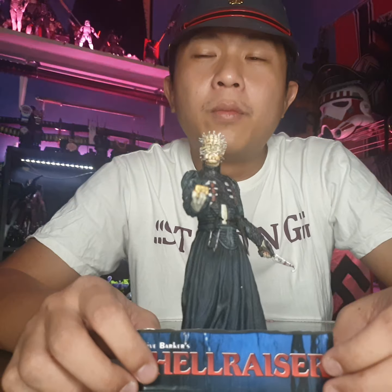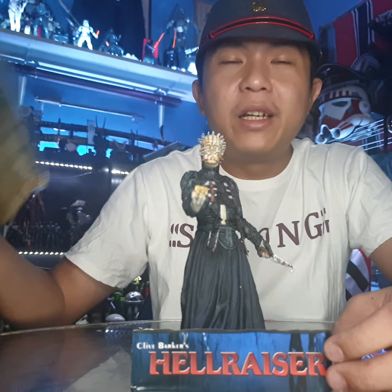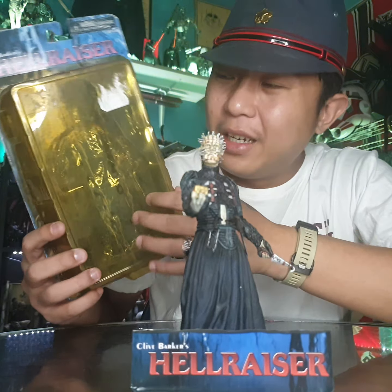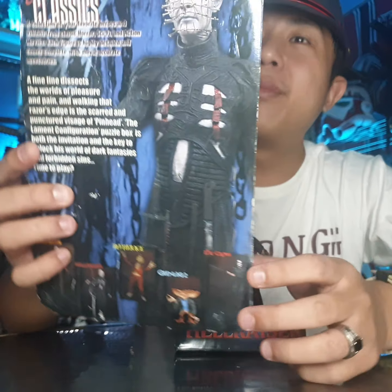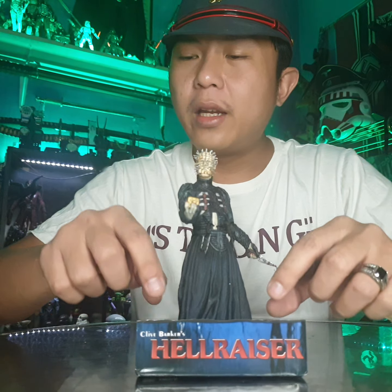Hi, welcome back again to Just Pay It. Here's another figure from NECA. I bought this from Carousell for around 80 ringgit — it's kind of cheap but it's a very old figure. As you can see, it's yellowish. It's the Hair Raiser from Clive Barker, six inch, quite nice.